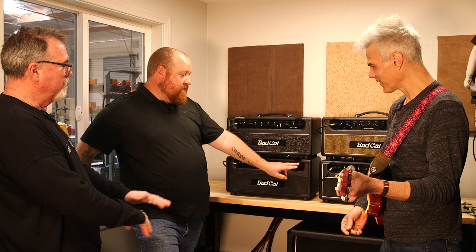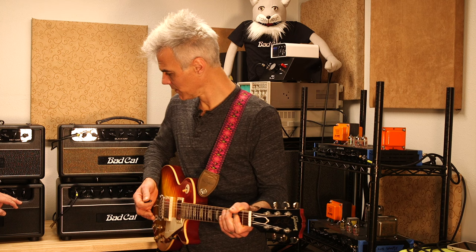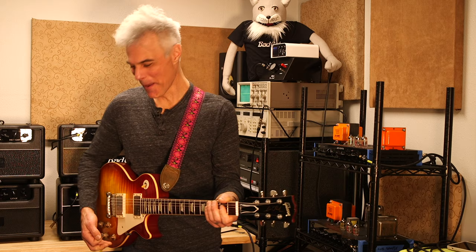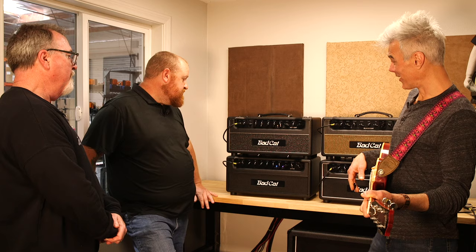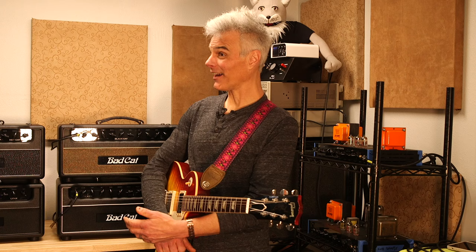We've got a variable noise gate, and with it all the way off you can hear it — these are un-potted pickups so you're going to get that. But we can clamp down on it pretty easily. I'm a little too close to the cabinet. Yeah — that squelches it right down. What a great feature to have, and you can dial it to taste or pull it completely out.